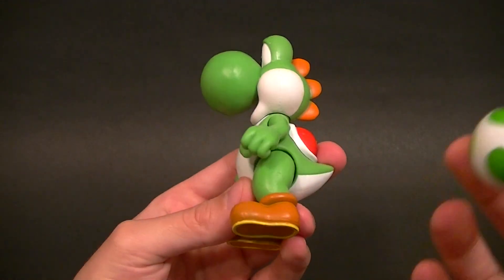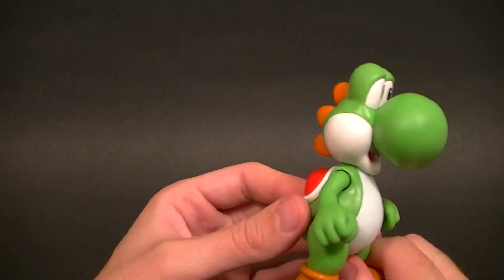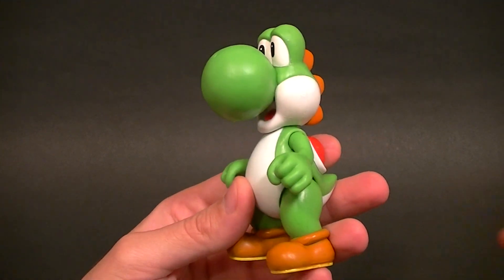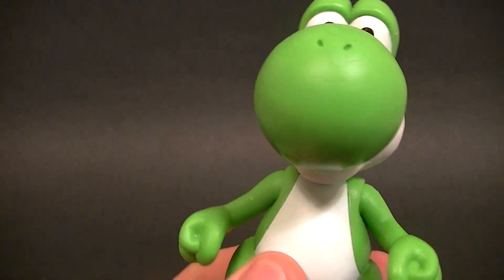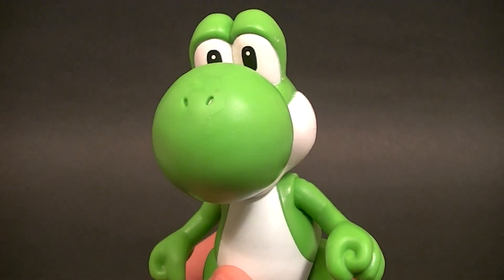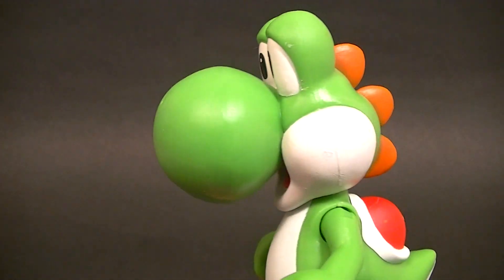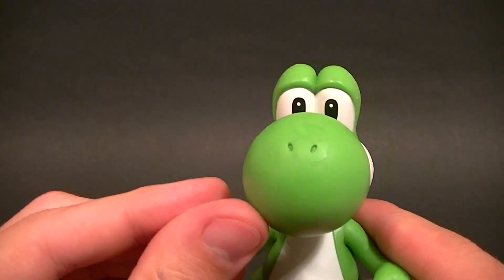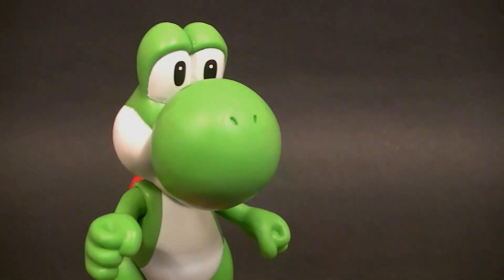I would definitely recommend this figure if you're buying it at retail. I wouldn't pay any inflated prices for it — it's worth what they're charging and I'm perfectly okay with that. These figures are kind of sought after right now, so if somebody's charging an inflated price, I wouldn't recommend paying any more than retail. Thanks for watching — stay tuned for more figure reviews, custom figures, and other good stuff, and in the meantime, keep collecting.